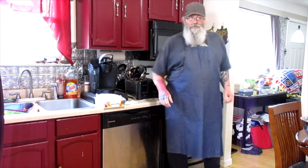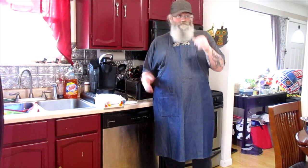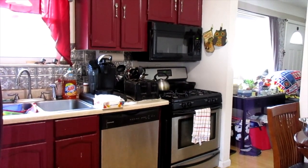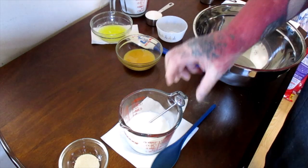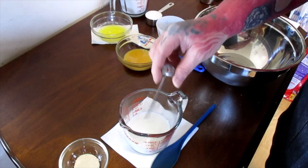Let's make some cinnamon bread — the recipe will be in the description. We're going to start off with our milk, heated to about 100 degrees. It can go up to 110, that would be all right.